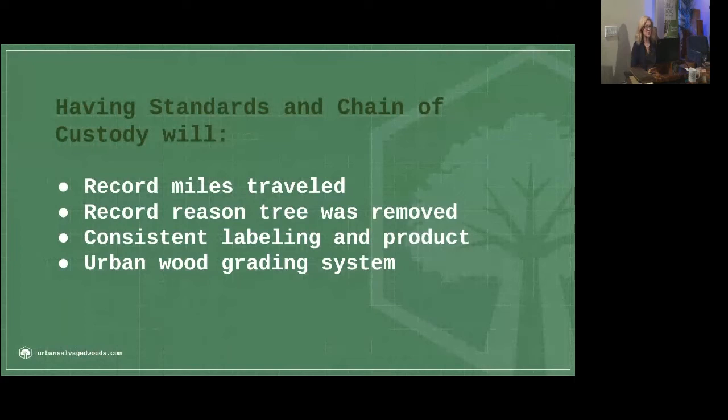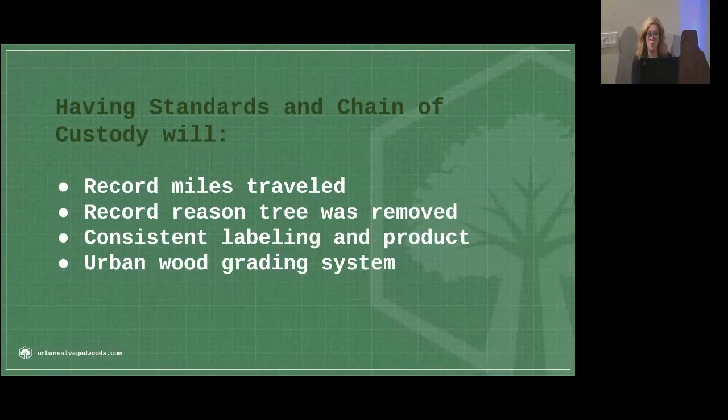The 500-mile standard is far more recognized at the moment. Wood can still be USRW certified regardless of how many miles it travels. But giving the consumer information on where their wood is coming from helps them keep their carbon footprint as small as possible, and allows us to find out which woods will meet which LEED certification program. We also record the reason the tree was removed — that's very important in FSC standards. If you are removing a tree and converting that land to non-forest use, it is currently excluded from FSC standards, although they are considering some other options within urban wood.